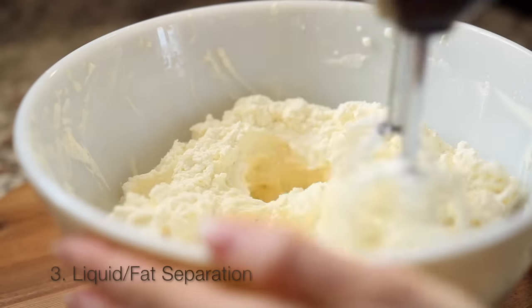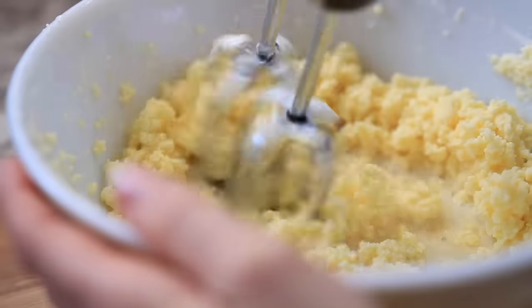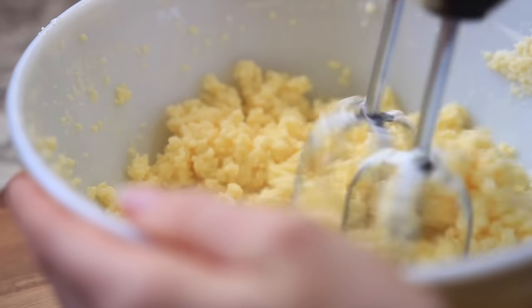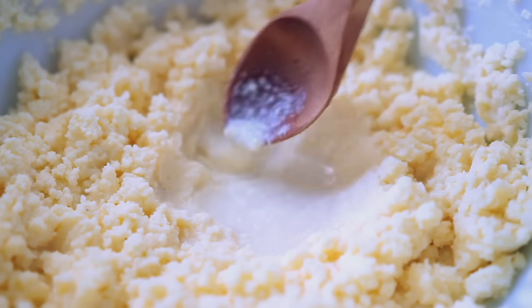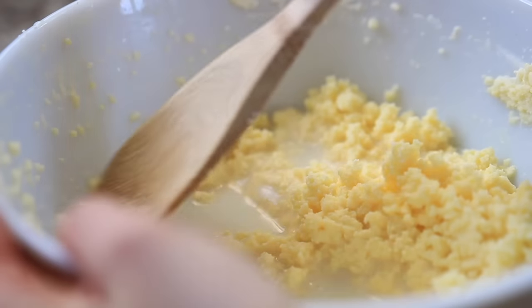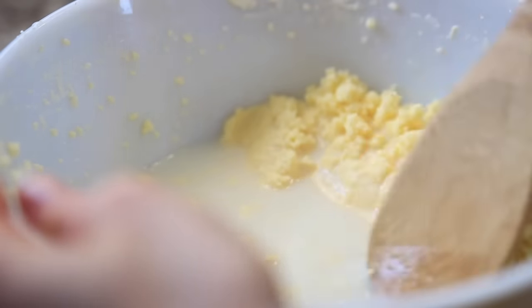This entire process of blending will probably take about 10 minutes total. Keep blending, and then your third and final stage is when the liquid will start to separate from the fat — you're definitely way past whipping cream at this point.